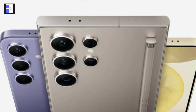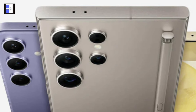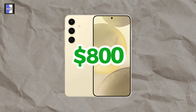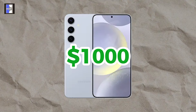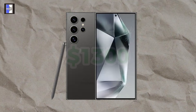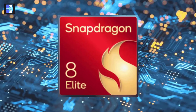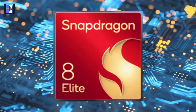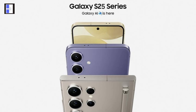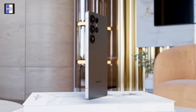A major question still remains: will the Galaxy S25 series see a price hike? Currently, the base model is priced at $800, the Plus at $1,000, and the Ultra at $1,300 — already quite expensive. However, with the introduction of the new Snapdragon 8 Elite chipset in all three models, which comes at a higher cost compared to previous chips, there's a possibility that prices could go up.